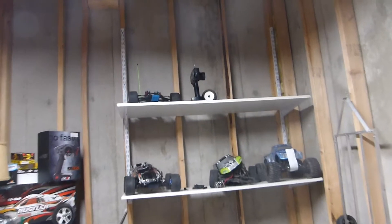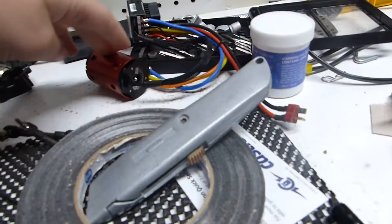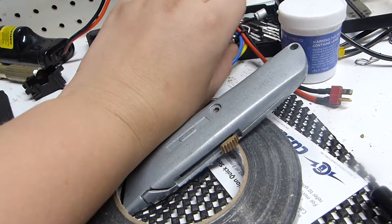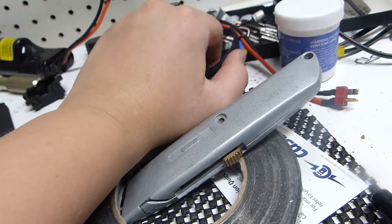That's kind of it for the Slash. You might also be noticing — where's Boss Monster? Sold. Sold it to my neighbor. That's going to be about it for this update video. Let me know in the comments what you think this motor should go into. I'm thinking of buying a used two-wheel drive, and this will fit perfect.